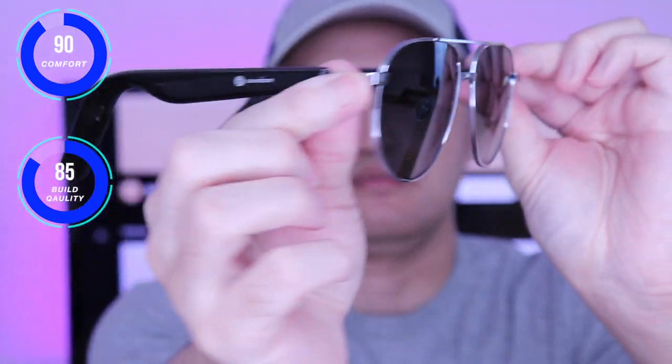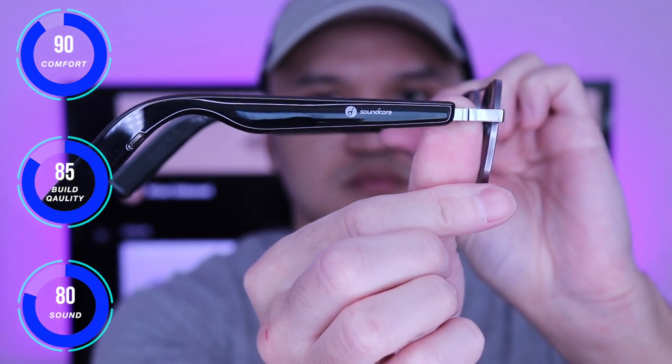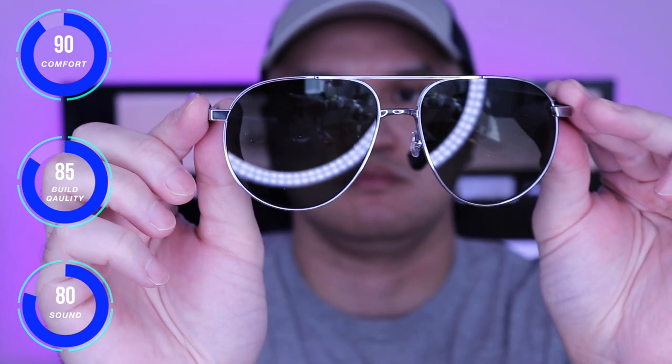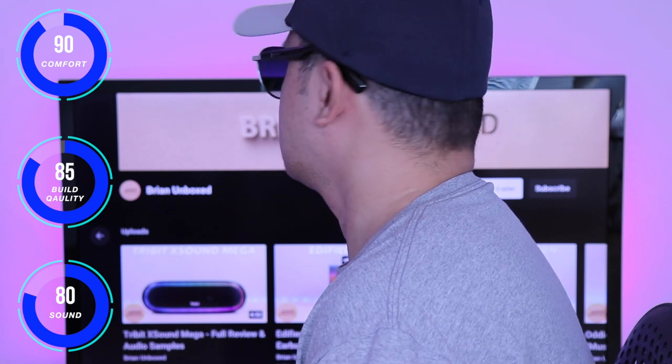Here are my thoughts on the frames. They were very comfortable and light and they felt like normal sunglasses. They feel solid with the overall build and it's not bulky at all. Touch controls responded well and were not overly sensitive. Battery life is respectable coming in at 5.5 hours and I like the app integration along with the EQ presets and customization.